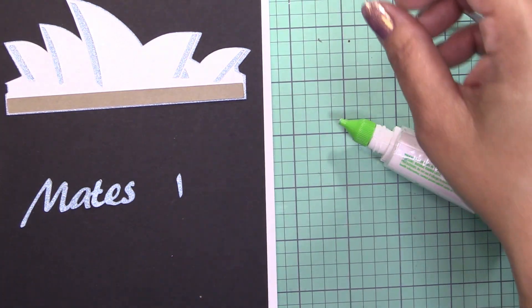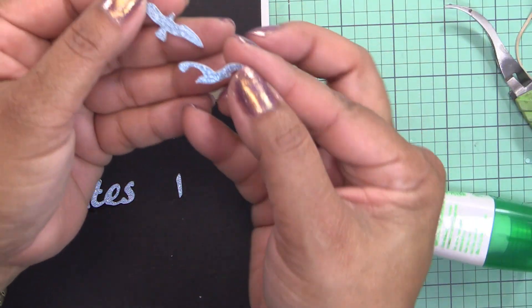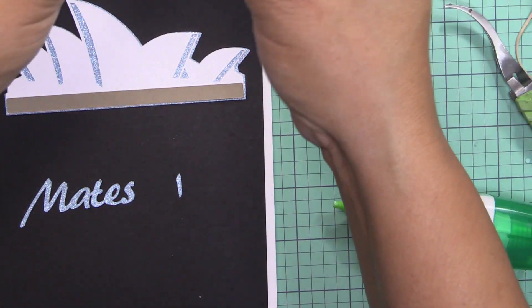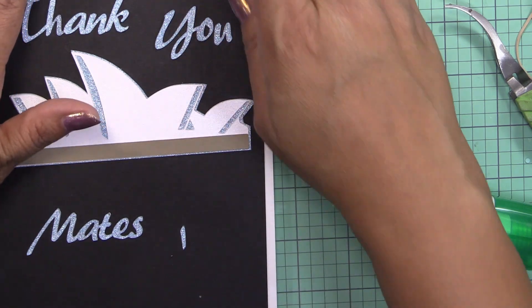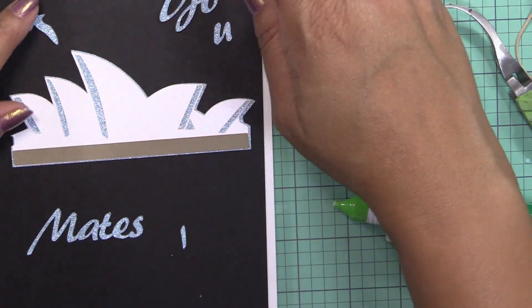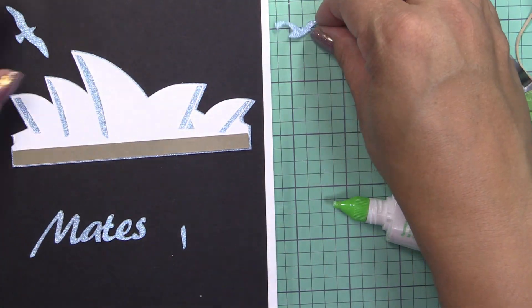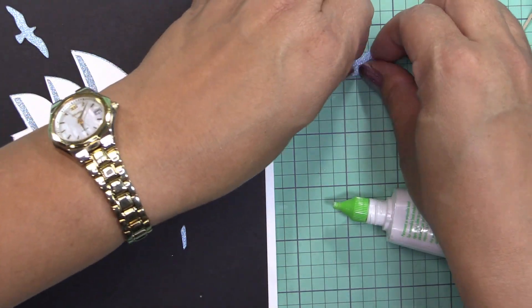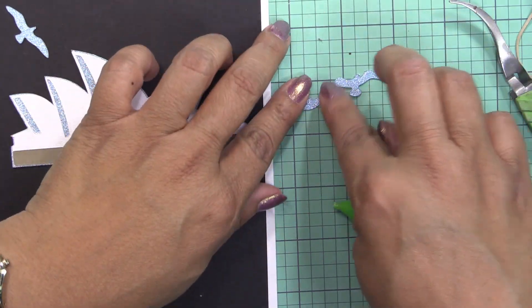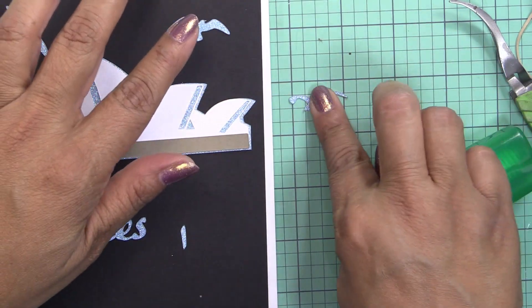I also found on Cricut Design Space — if you haven't subscribed, you should, because you get all these cool files — these tiny little seagulls that come in a pack of three. I'm going to go ahead and lay those out in here.